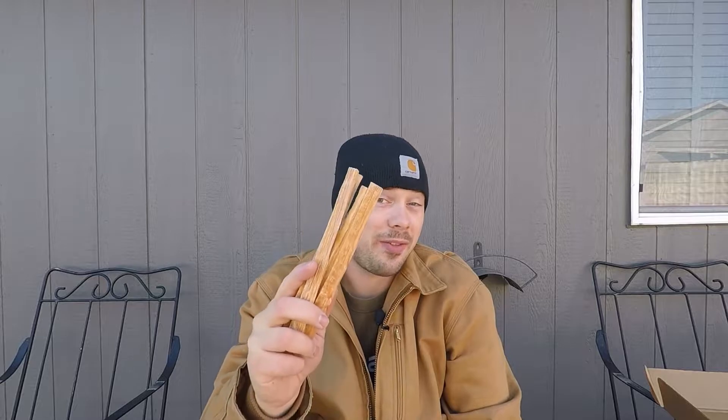Hey, I'm James with PNW Outdoor Reviews, the channel for honest and simple reviews. And today we're talking about fatwood. For anybody that doesn't know what fatwood is, it's wood that is saturated in its own resin or sap. For example, like a pine tree — you go touch the outside of a pine tree and we all know how sticky that is. Well, that's exactly what fills and saturates the wood, especially on the base of it.